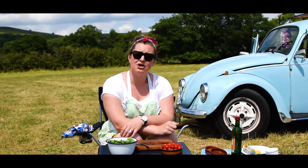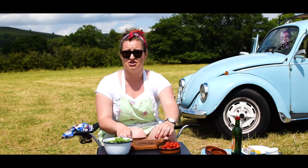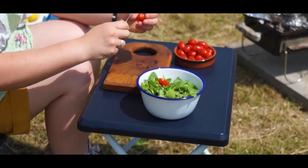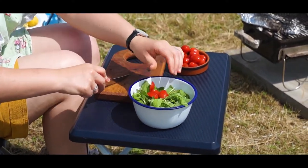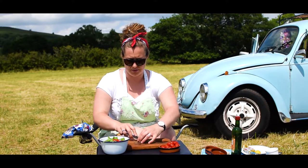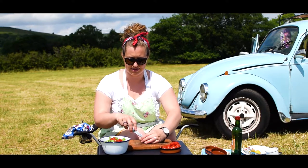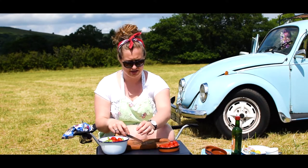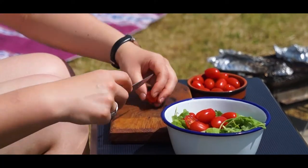Now we're going to make an accompaniment to go with the fish — a really simple tomato, parmesan and rocket salad. We've got some lovely rocket here and it's literally just a chop job, chopping up the tomatoes and just halving them, popping them in the bowl. This recipe is a really healthy one — I was going to add a bit of butter to the fish but I'm not, to keep this a really health-conscious video.